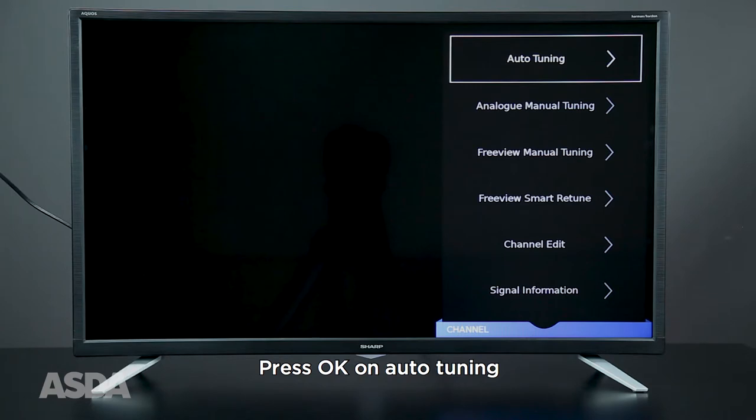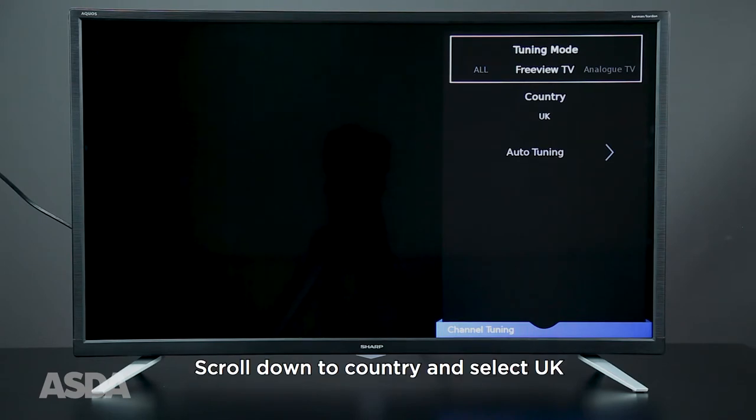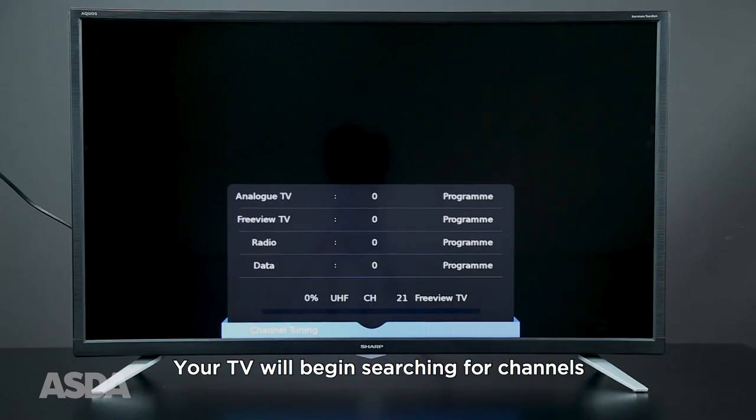Press OK on Auto Tuning, scroll right and select Freeview TV, then scroll down and select your country. Select Auto Tuning and press OK. Press Exit on the remote to clear the notice — your TV will begin scanning for channels.